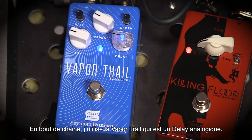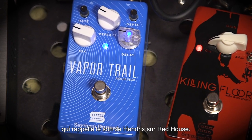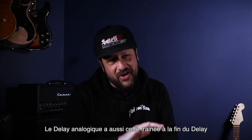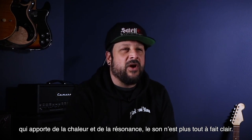At the end of the chain we used a Vapor Trail analog delay, and what I tried to do with this was get that slap delay very reminiscent of Hendrix's Red House. The analog delay also has that analog trail at the end of the delay that adds a warmth and resonance, and it's not quite as stark.